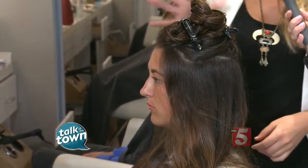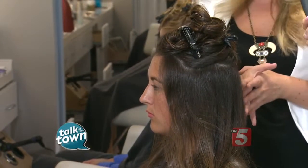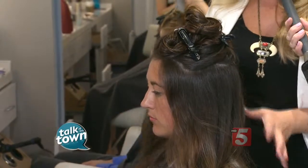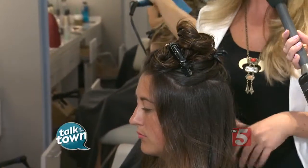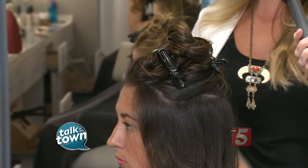You're going to want to use about four clips, and this is going to be the most efficient. It seems like it's going to take more time because you have to section it off, but this is going to help you concentrate on one section at a time, and then each section will be blown out the best it can be. I used four clips and just kind of did some horseshoe sections around the head.